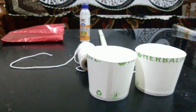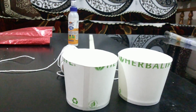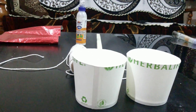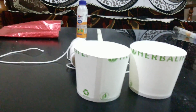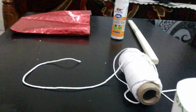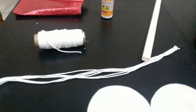Now we need to take the thread. For each cup we will need three threads, so for two cups we will need six threads of whatever length you want, but all of them should be of equal length. So let's cut them — we will need six pieces of thread with almost equal length. You can choose the length as per your need.